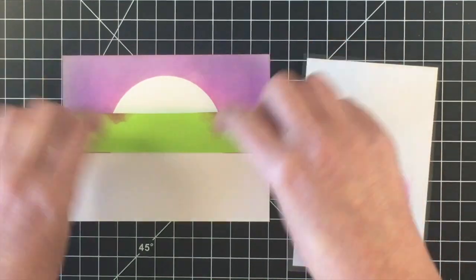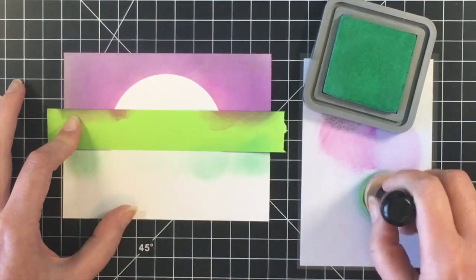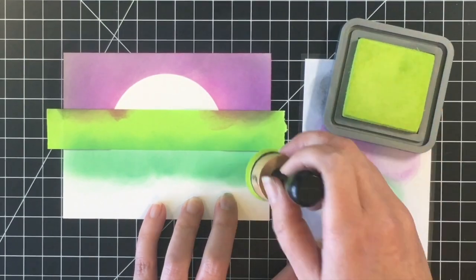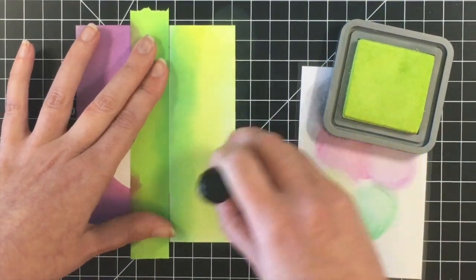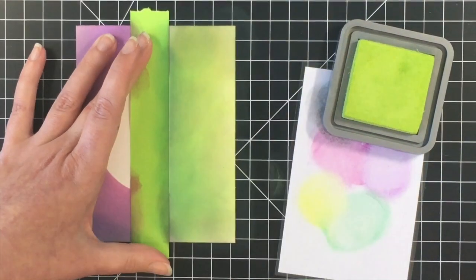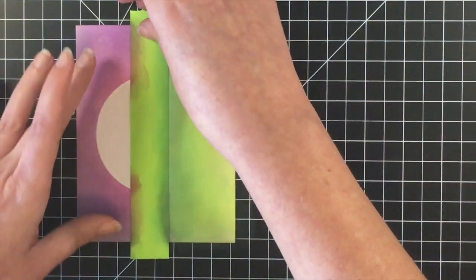Now I'm going to do the grass. I'm going to use Lucky Clover and then Twisted Citron — one of my favorite colors, can't believe I couldn't remember that. I'm doing this voiceover sitting here in the dark! So I'm just going to go back and forth, and then once I get this down, I'm going to bring the Black Soot in, but I'm just going to use whatever is left on my blending tool. I do have a different sponge for all of my colors, so I'm just able to use what's left there.